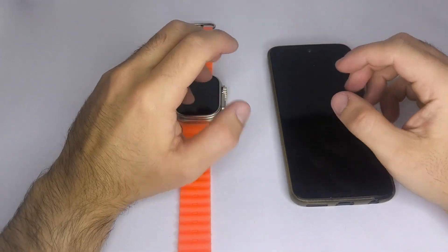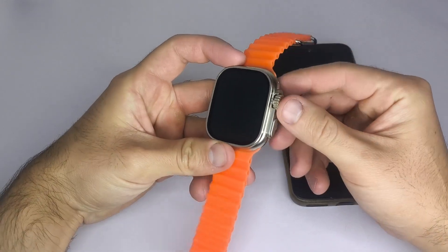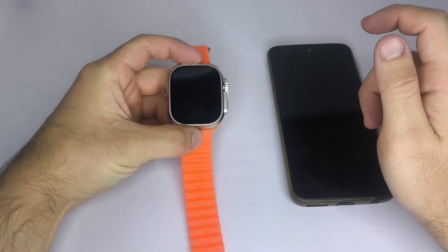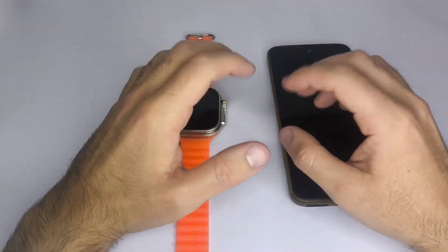Hi everyone, I hope you're doing great. In this video, I'll show you what to do if the touchscreen on your smartwatch stops working but the buttons still respond, or if the screen stays black even though the watch is turned on. I'll share two simple solutions that work in most cases.